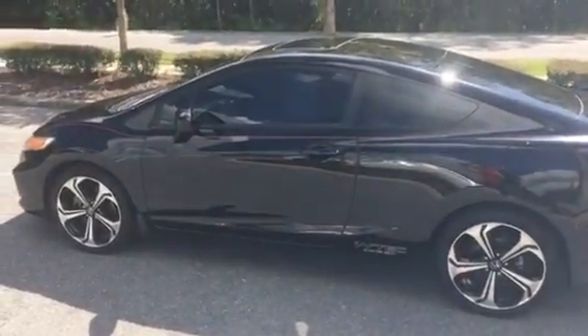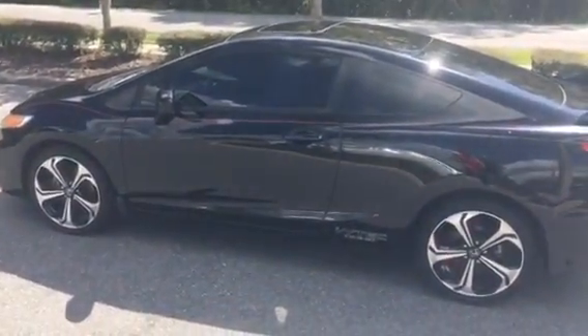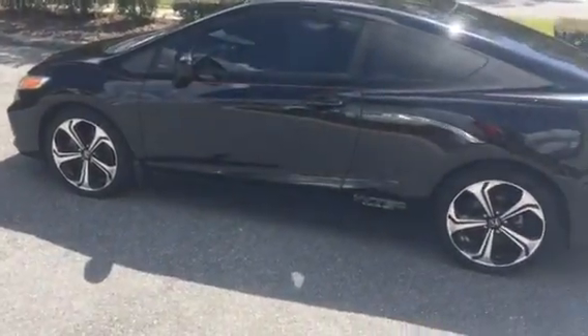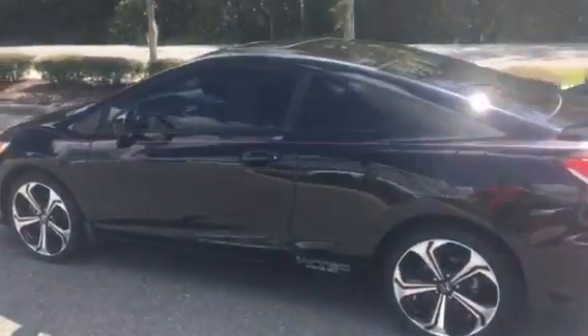How you doing Demetrius, this is Alex with BMW Gainesville and I wanted to make you a quick video for this 2015 black Honda Civic. It's a manual six-speed transmission. Here's the left side of the vehicle.